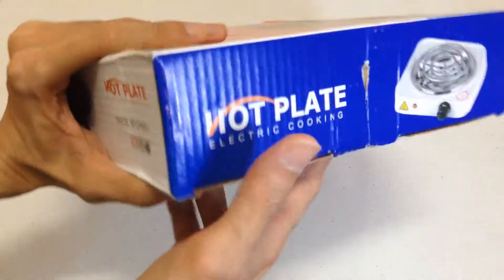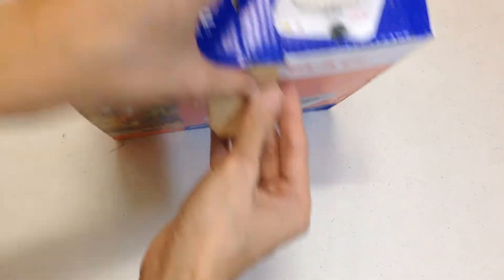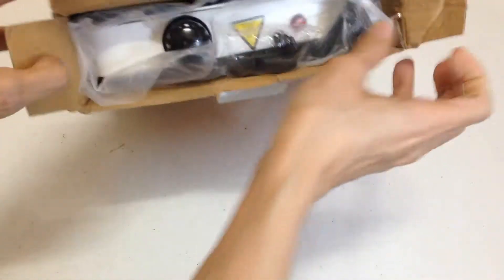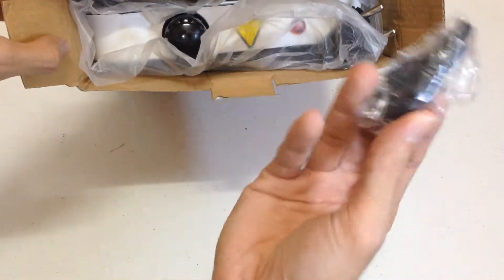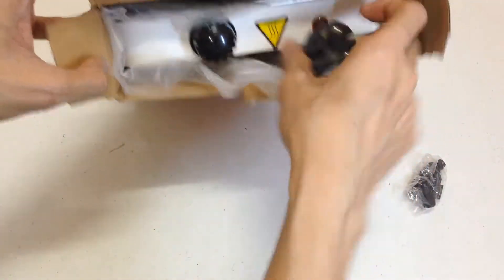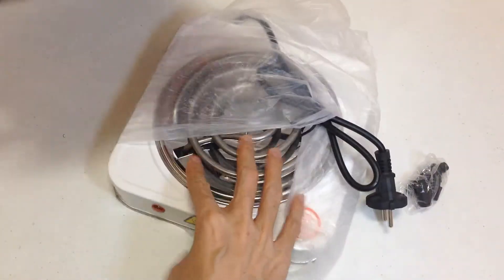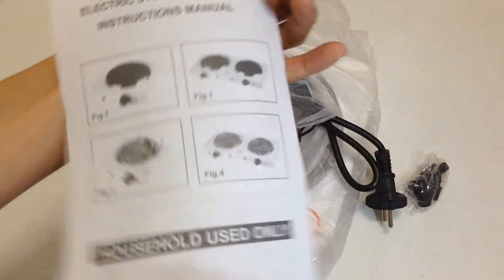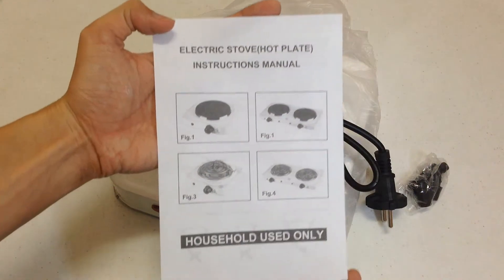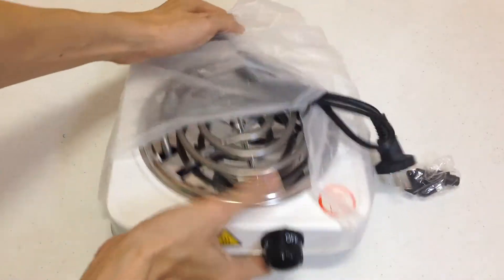Sa-side nya. Wala namang ibang makita rin sa box, yung lang. Wow! Household use only. Nice. Okay.